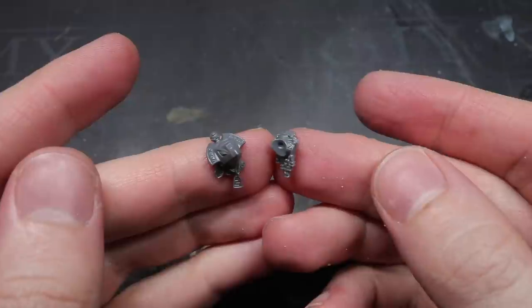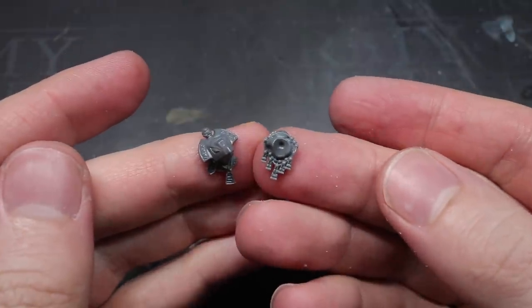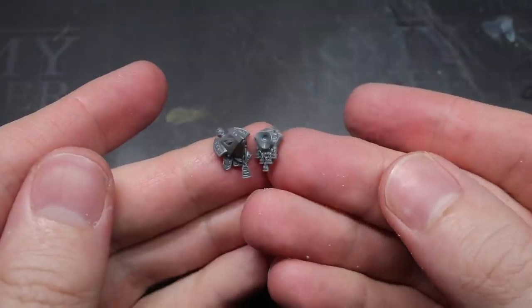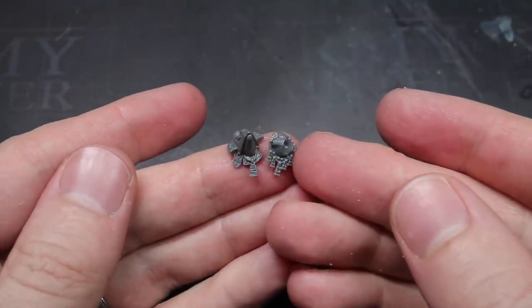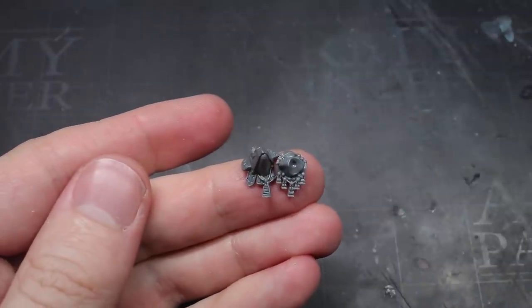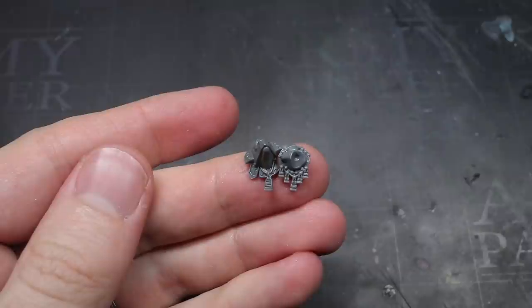With the feathers removed, I could add the head. However, instead of using the original Star Priest head, I had opted to use one taken from the Pterodon kit instead. This fully covered helmet and crest was not only ornate enough to denote the Chief's rank but was also considerably different from the original Star Priest head too.